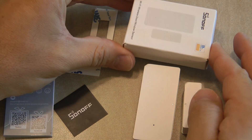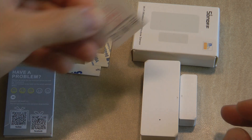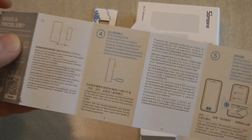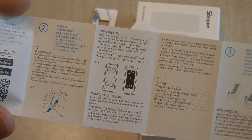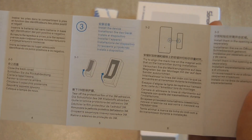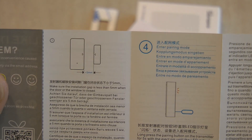The device comes in a white box. In the box you get the actual door and window sensor, a QC leaflet, and a user manual in several languages. The manual shows you how to pair the device with the eWeLink app, how to separate the housing, install the batteries, and use the provided sticky tape to fix it on your door or window.